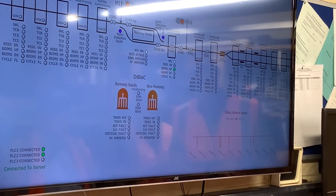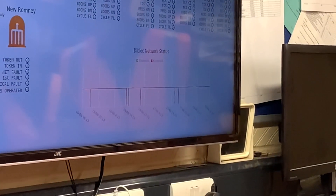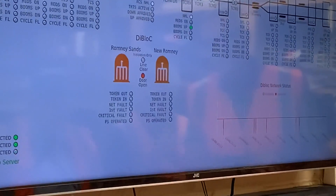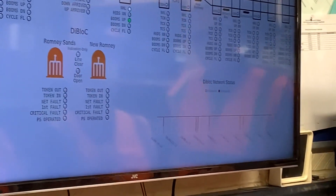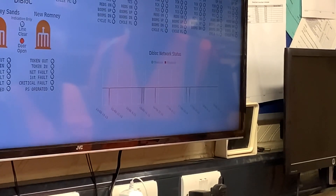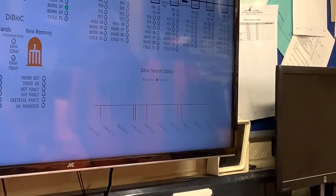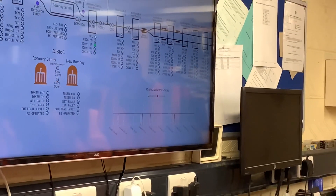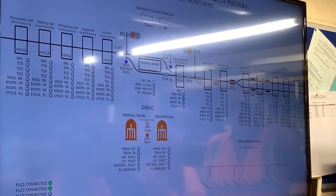Die block has a number of fault outputs so it can tell you if something's going wrong, so those are on there, and token in/token out etc. — that's not fully working yet but we're getting there. The graphs on the bottom right are what I was saying about earlier: we're monitoring the two comms channels for die blocking. You can see particularly on channel B, the lower one, there is some dropout on it — very short duration, less than a minute typically. That's a three-day period we're looking at there.